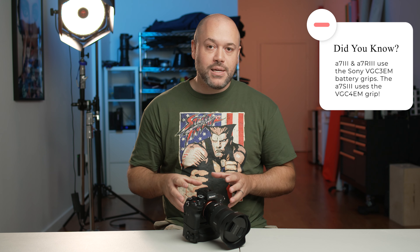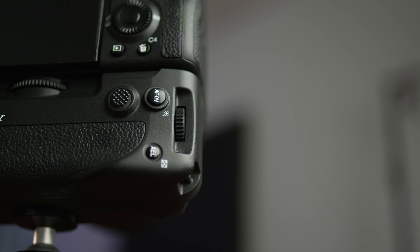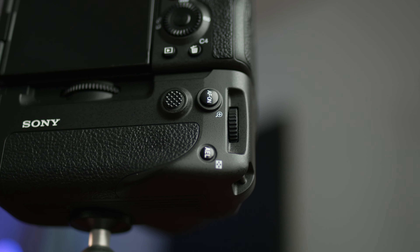It is actually using the battery grip for the A7R IV and the A9 II, which is the larger and, in my opinion, the better ergonomic battery grip. So that's one thing you want to keep in mind — if you're looking for a battery grip for the A7S III, you want the one made for the R4 and the A9 II.